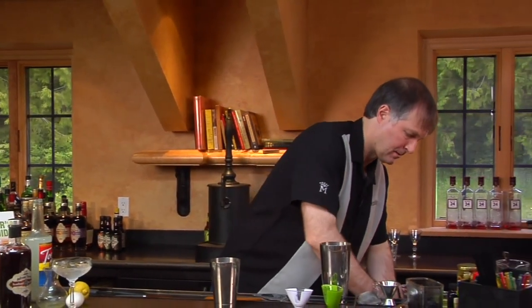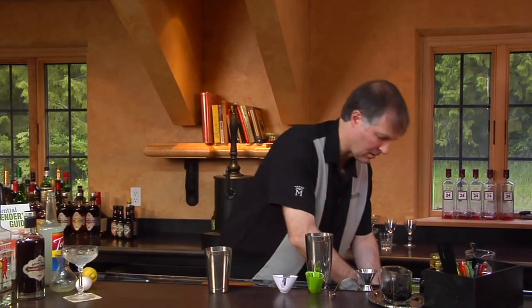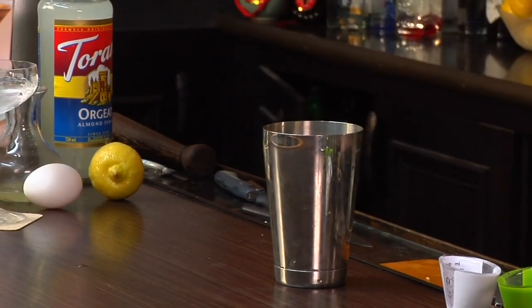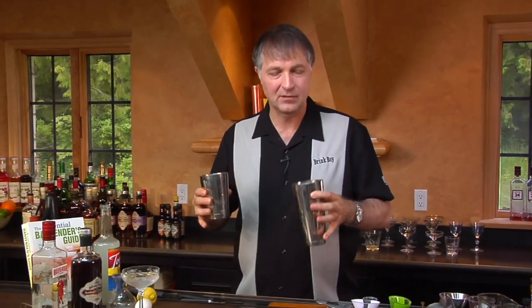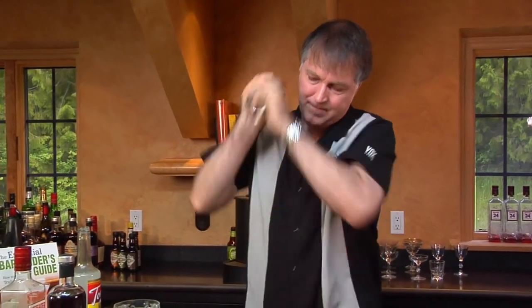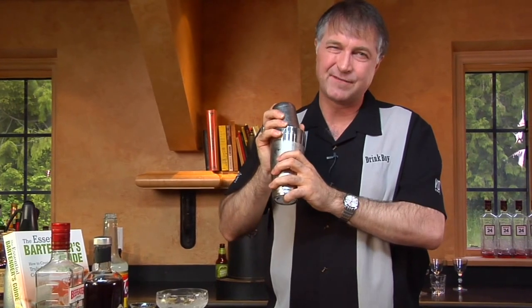Now, since this has egg white in it, we need to shake it for a while just to get that frothy flavor and foamy texture that the egg white is going to add. Often you'll see people do a dry shake by shaking the ingredients first without ice and then with ice. With half an egg white, it's not going to froth an awful lot, and it's just easier this way. But I still have to shake for quite a while.